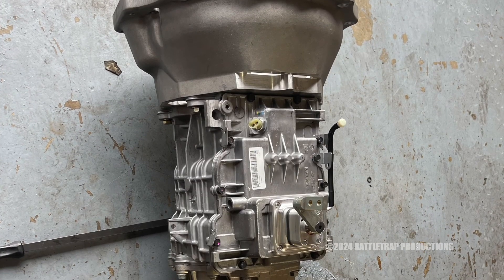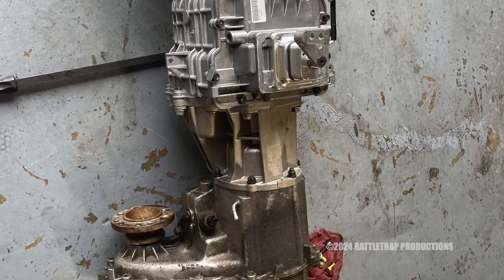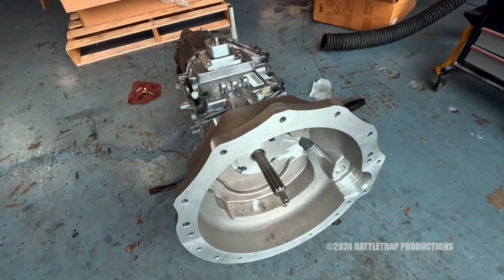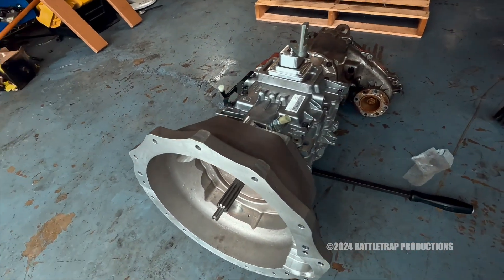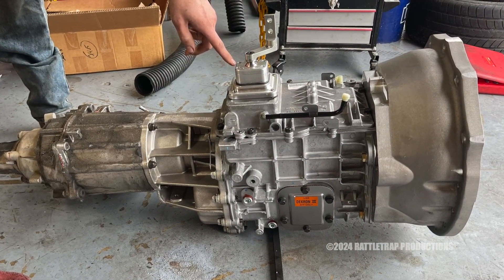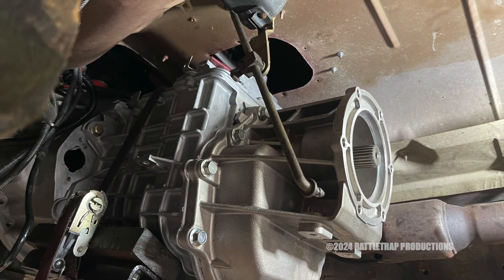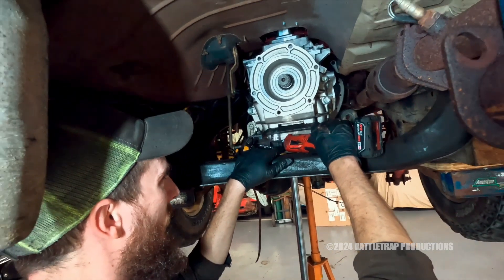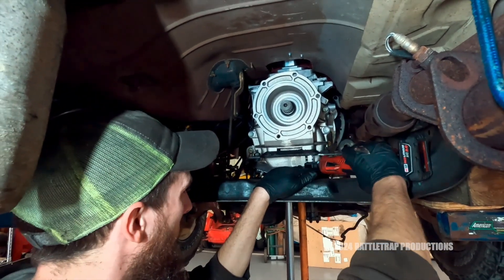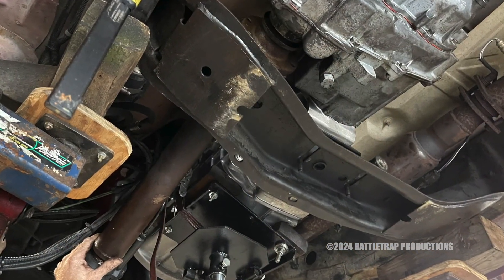The new transmission is then assembled with all components — from the bell housing to the transfer case — to get proper measurements and dimensions. This allows them to dial in not only the fit to the engine, but also the transfer case, shifter locations, linkage, and drive shafts. Once the changes are noted and any modifications made, the transmission can be bolted in place and all other components added to lay out the steps of the procedure.